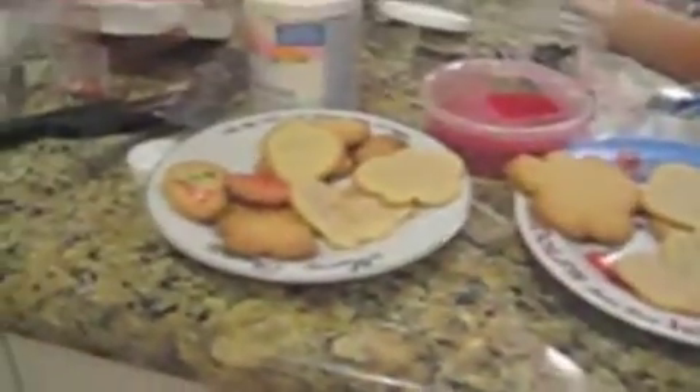Here are all my cookies. What we're going to do is ice them and put sprinkles on them. The first cookie I'm going to do is this one. The icing I used was buttercream — white decorating icing.